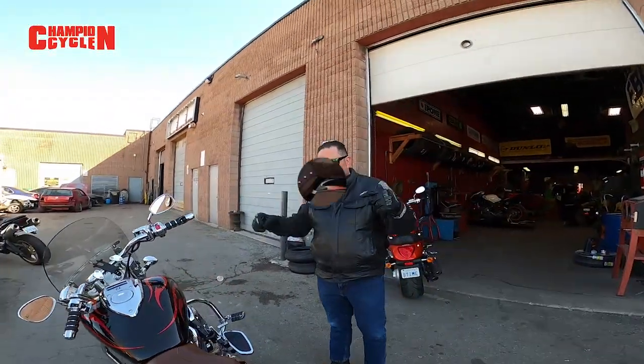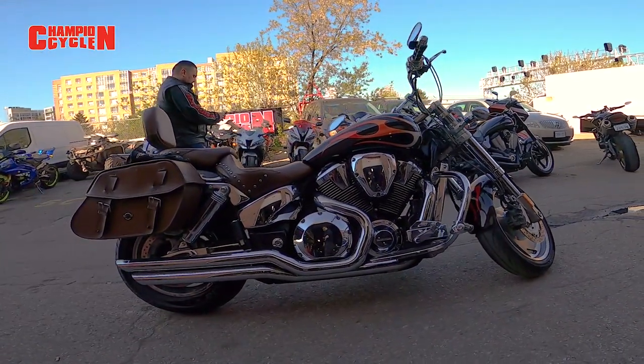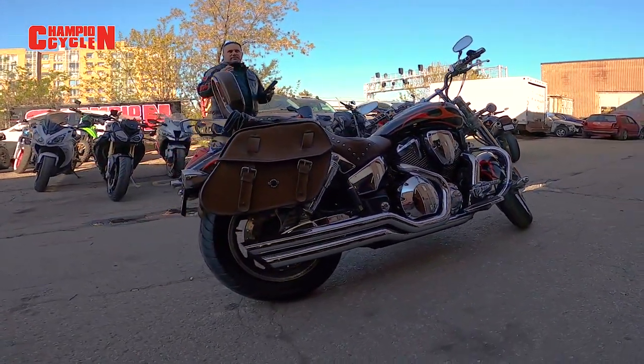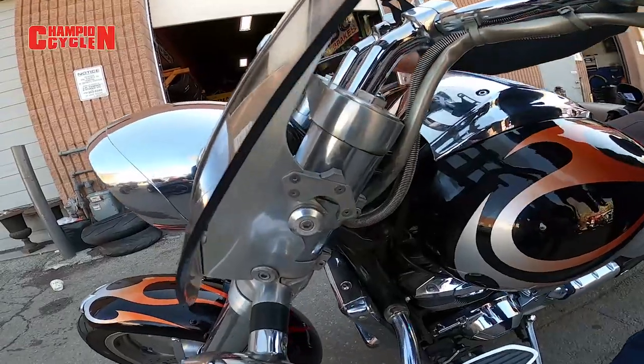So what we have here is a 2006 VTX 1800C model: Cobra pipes, Cobra floorboards, chrome swing arm, chrome shaft cover, brown Mustang seat, ISO grips, chrome switch housing, chrome levers.